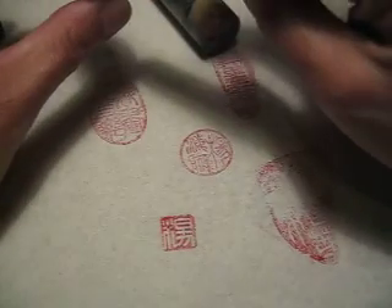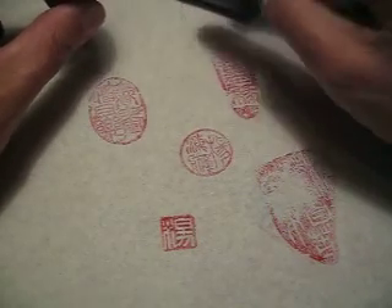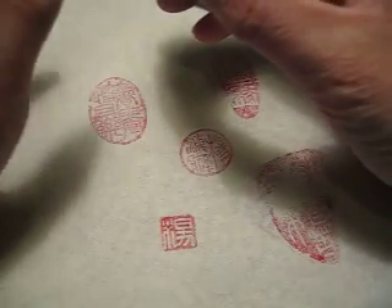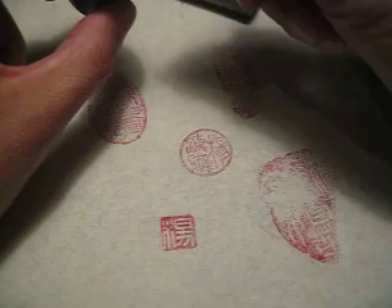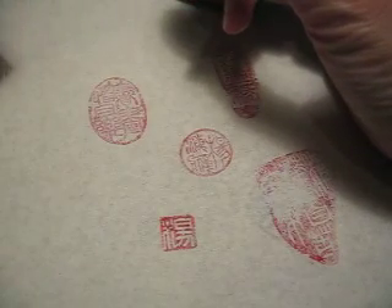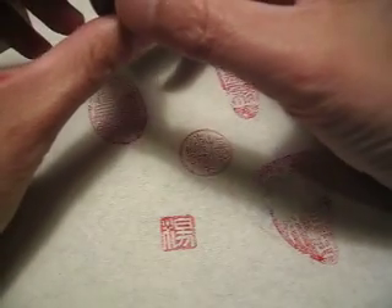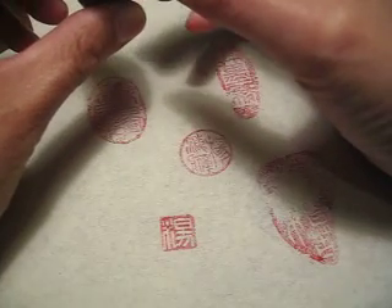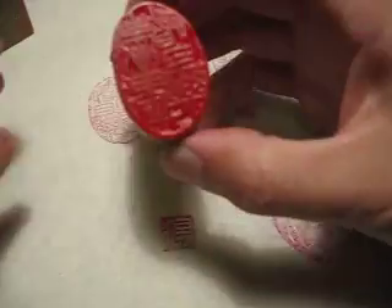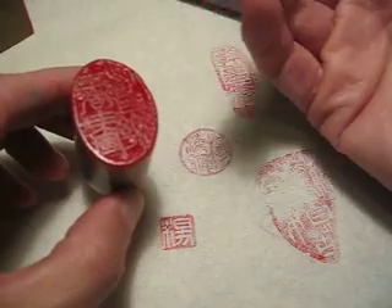Regarding negative or positive carving, it is totally your choice, whichever one you like. Usually for a beginner, negative is easier to engrave because you just engrave the character. I have talked with Mr. Zhao, and he said he can do both, and he actually prefers to do positive — I think this is because he has been doing this for such a long time, is perfectly trained, and knows how to control it, doing a very good job on the positive style.